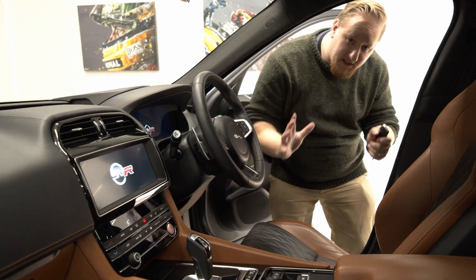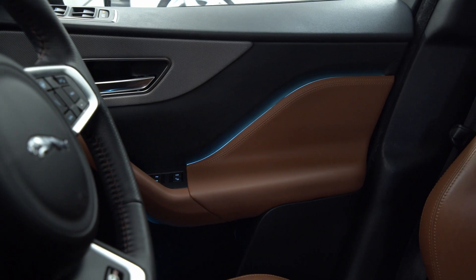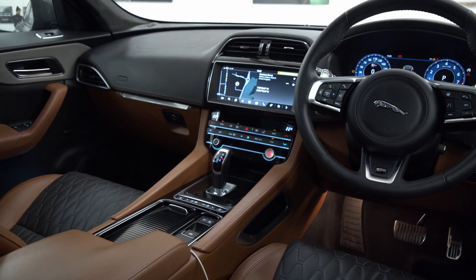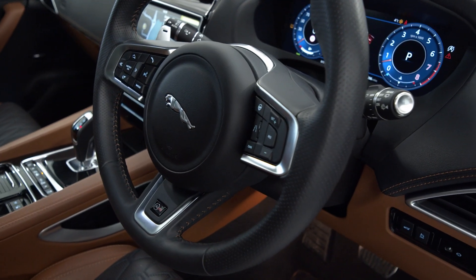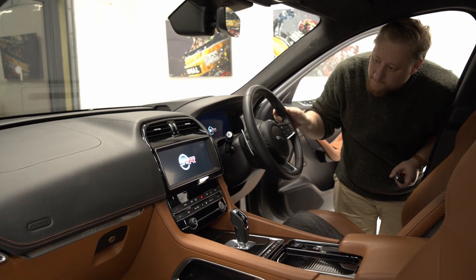Inside the car you can see this has the lovely ebony leather with a sienna tan Windsor leather contrast. The leather carries up onto the dash in ebony and is contrasted beautifully with the brown stitching, which carries on onto the steering wheel — which is also heated — and you can see that lovely brown stitching around there as well.